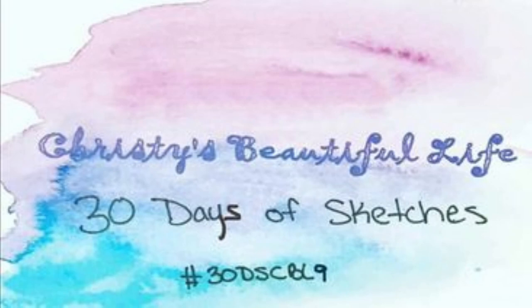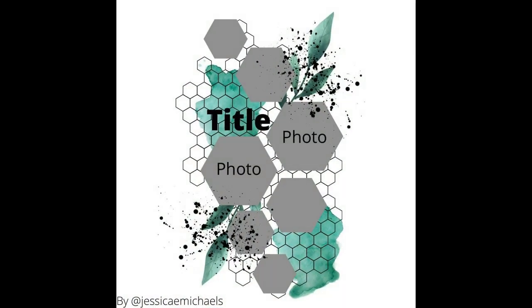Hi, it's Ronnie and welcome to Christy's Beautiful Life 30 Days of Sketches Round 9. Today is day 20 and this is the sketch for today. It was created for the 30 Days of Sketches by Jessica Michaels.